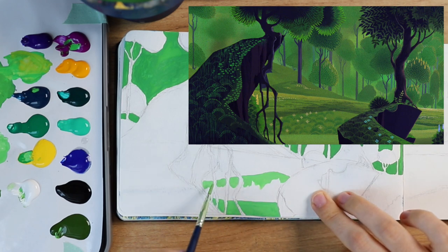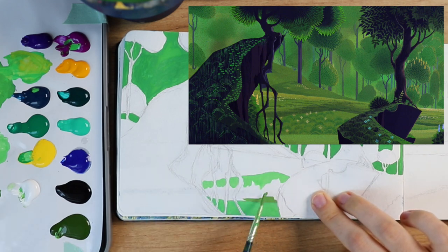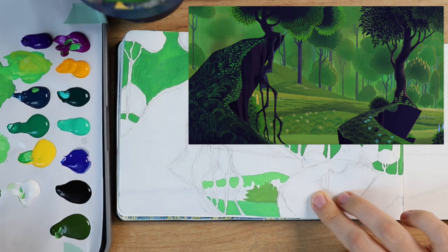I mean I'm happy with how they turned out, but I did not have fun with those pieces whatsoever. So for these two scenes I'm painting in this video, I decided to do it in a very, very different way.